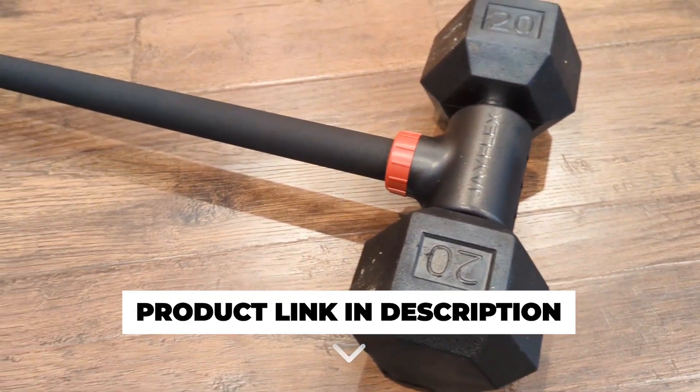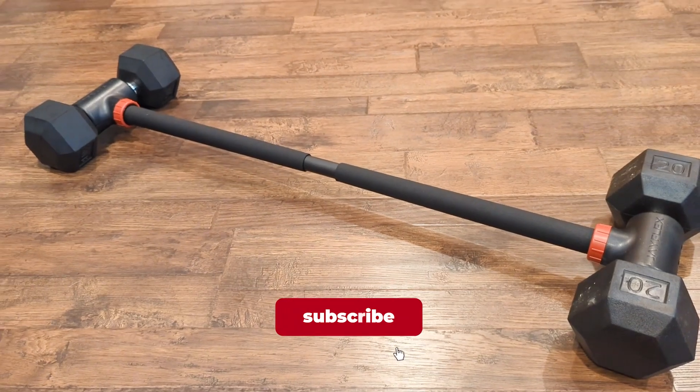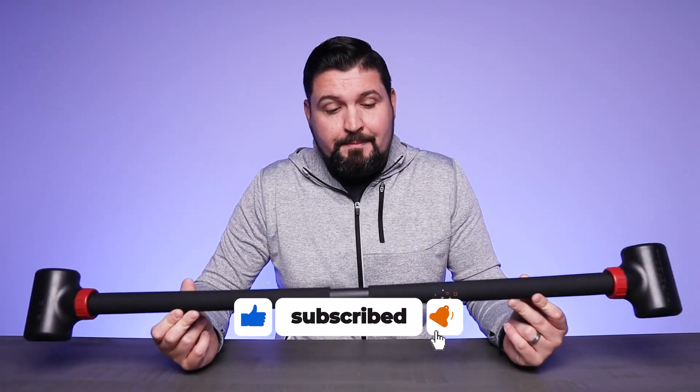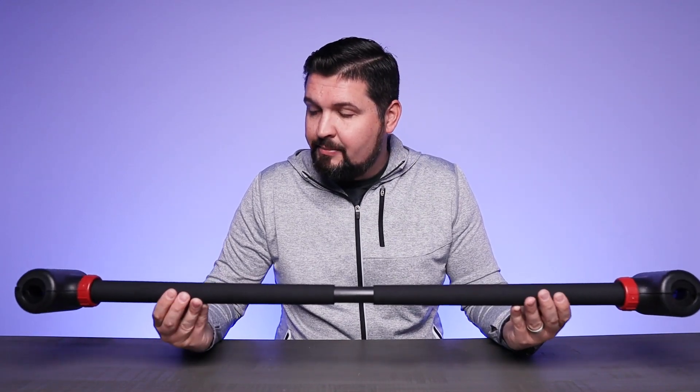Hopefully this video was helpful for you. If you're looking for a great way to extend the equipment you already have, turn it into more, get more done and get better workouts, definitely consider checking out the J Flex Hyper Bell Bar. As usual, I hope this video was helpful and I'll see you in the next one.